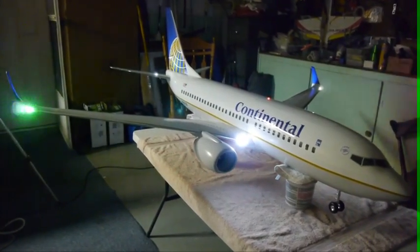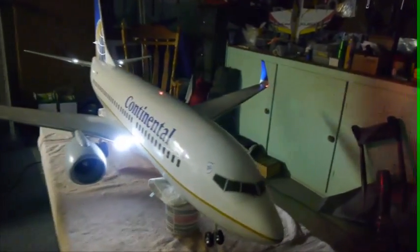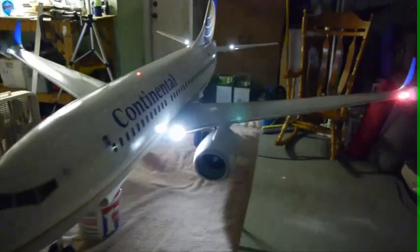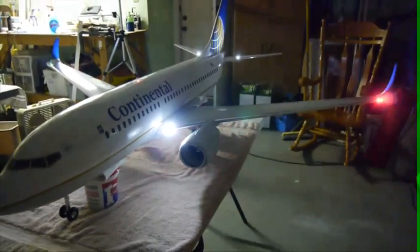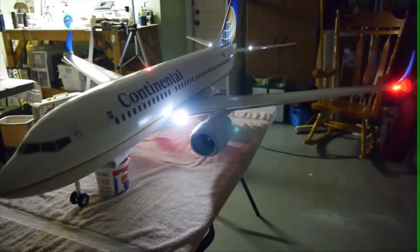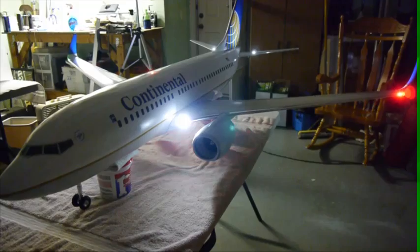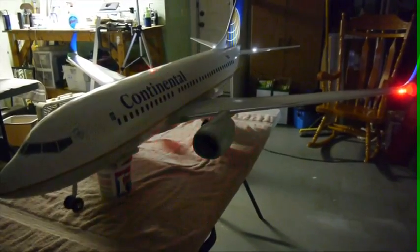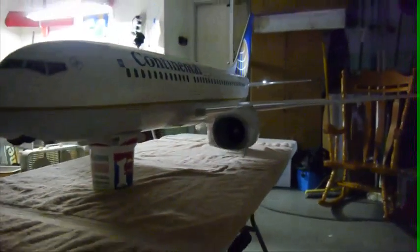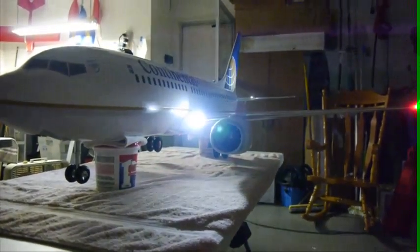I'm going to do a brief walkthrough with the 737 in low light conditions. I'm not sure how well the camera is going to do, but we are fully operational. When the gear comes up the landing lights go off, and when the gear comes down the landing lights come on.